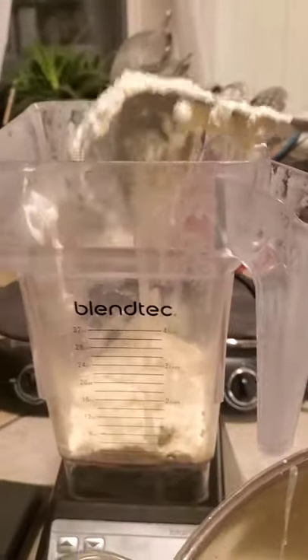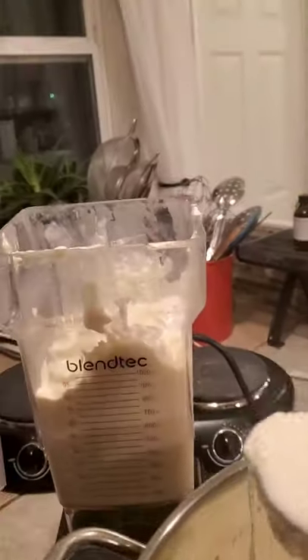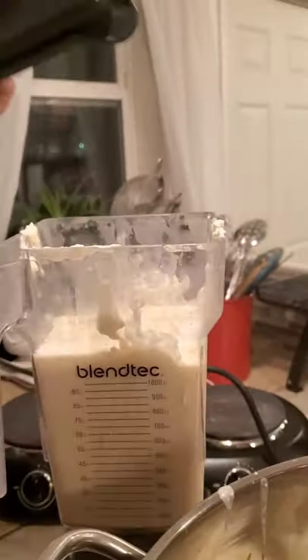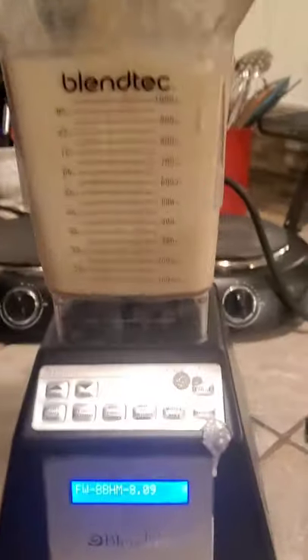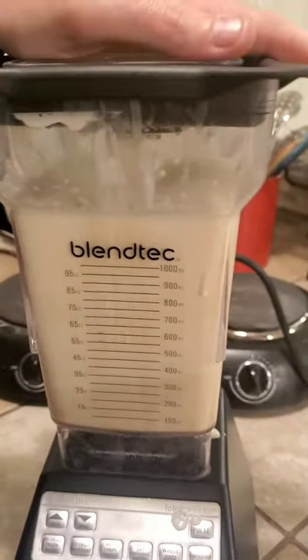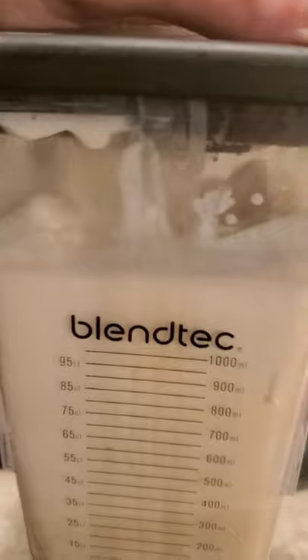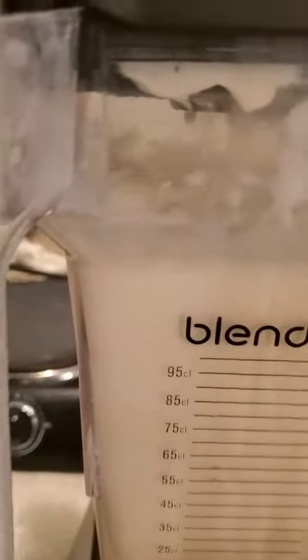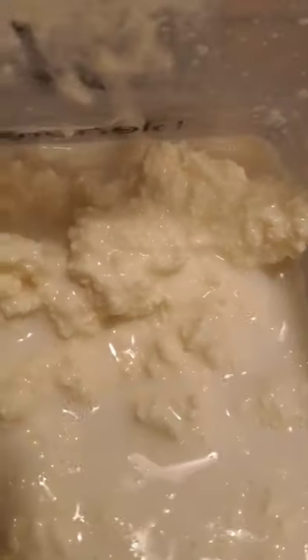Here's the cream that's left over, and I'm putting it in the blender. Now some people just use an old-fashioned butter churner, but it's a lot faster with a blender, so that's what I'm showing you. I just blend it on low for a minute or two, and then you see how it was really thick and now it's being really liquidy — that's because it has separated. That's how you know when to stop blending.